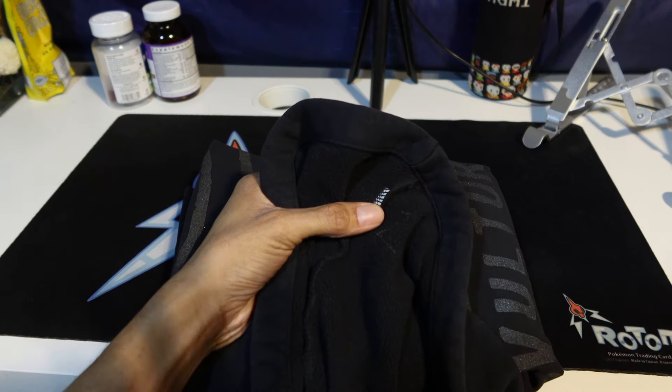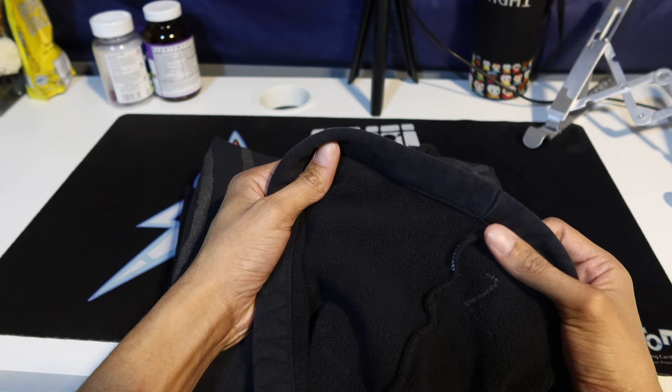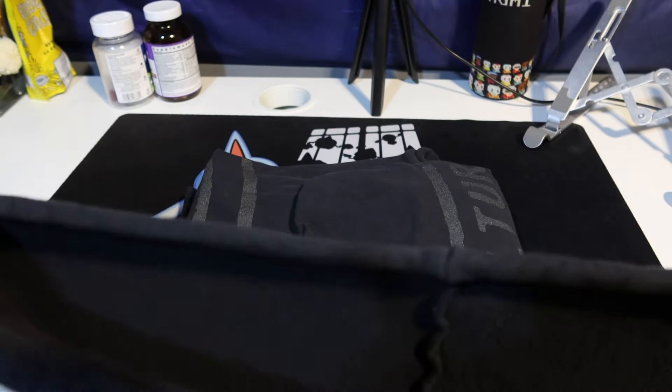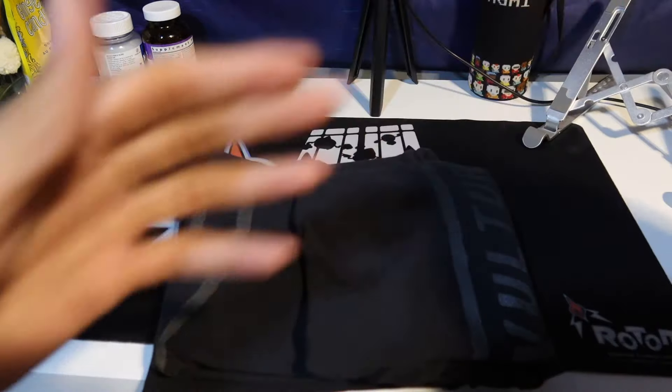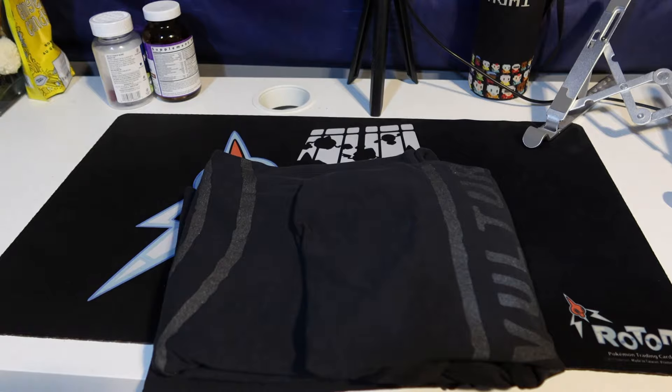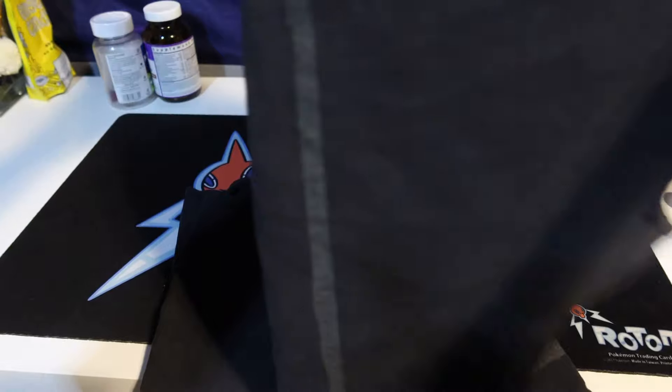The LA Apparel had a tag here. The material is interesting — heavy, but not hot. The shirt is pretty heavy, almost as heavy as a Yeezy Gap shirt.